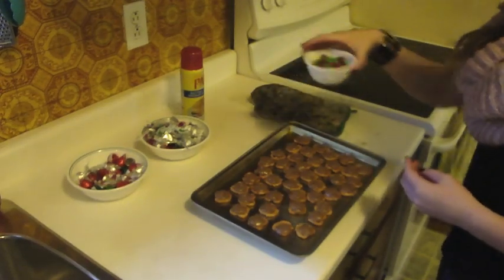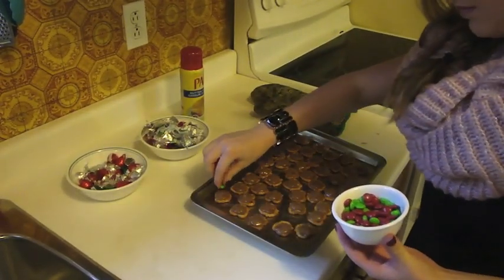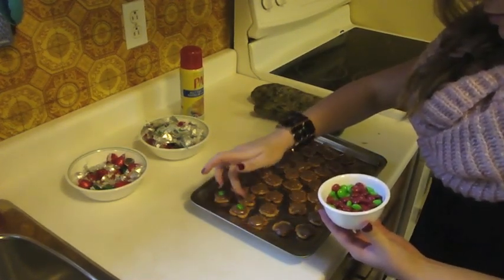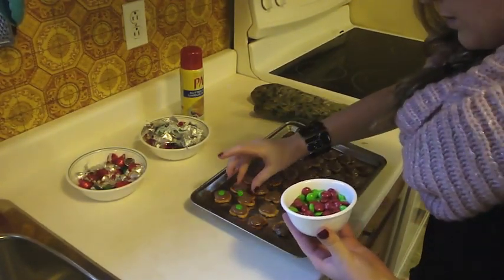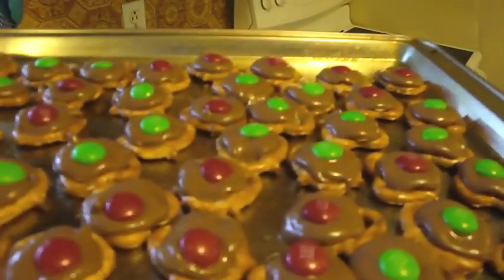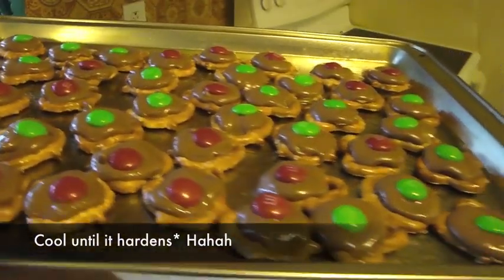When they're done, take your M&Ms and just place them in the middle. When you're done, place them in the fridge until they're hard.